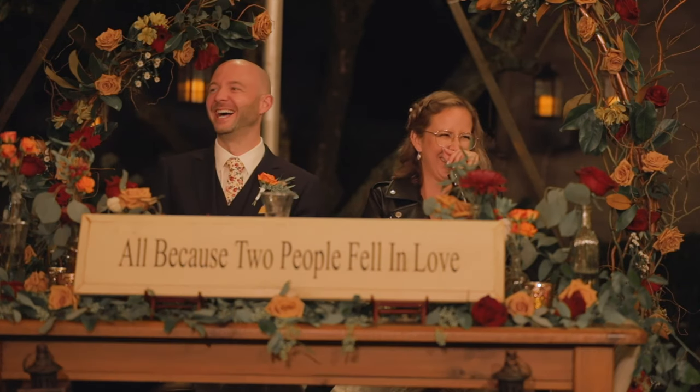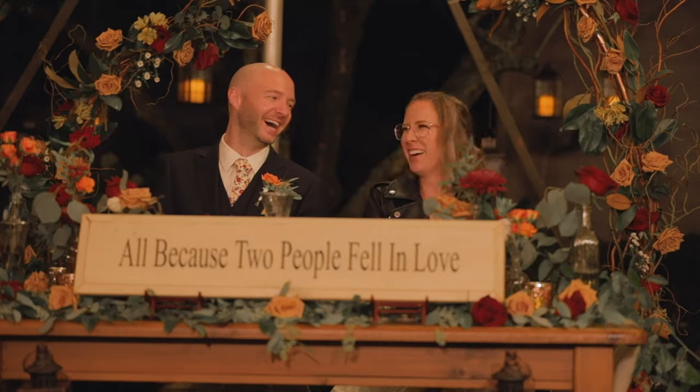During toasts and speeches, I'll generally have one 70-200 on the couple to get their reactions, and then my second 70-200 on the individual giving the toast. So we have a tight shot of the person giving the toast and a medium shot of the couple's reactions. Then I'm also floating around on the 24-70, giving me three different angles to cut between to tell a better story.